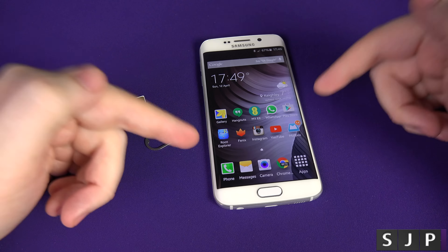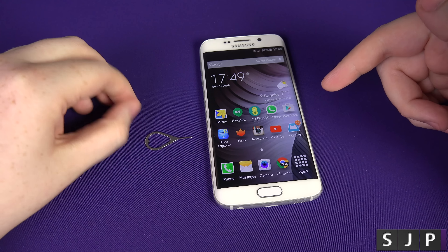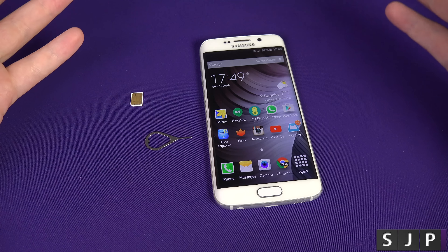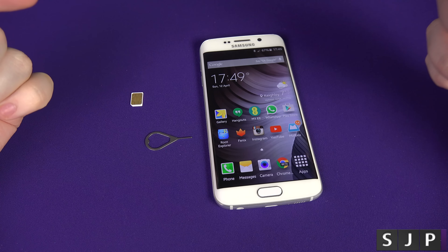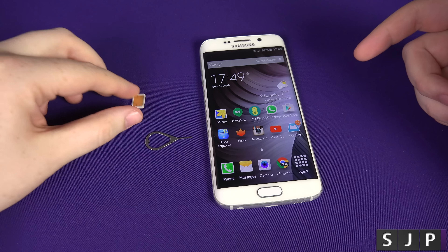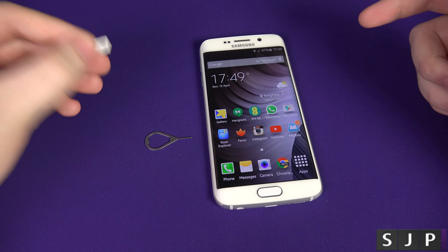I'm locked to EE, so the SIM card inside is with EE. I've got another SIM card with another carrier called 3. For my American friends, if you're on AT&T, your AT&T SIM card will be inside the phone, and you're going to need your T-Mobile SIM card to unlock it today.